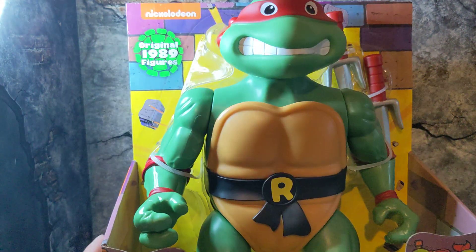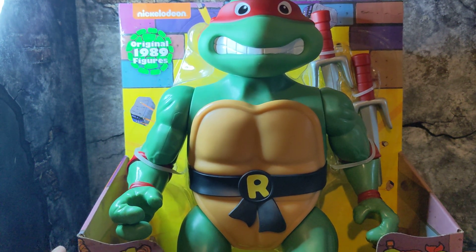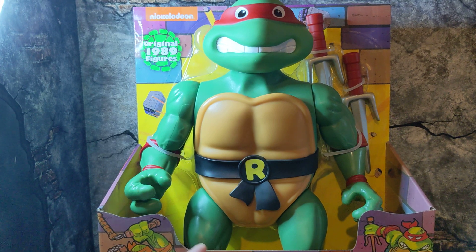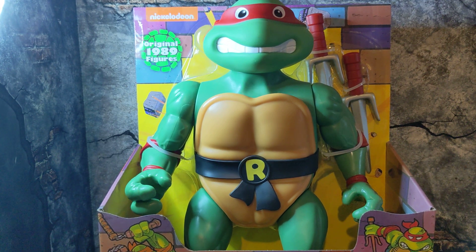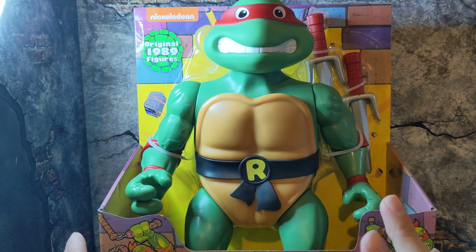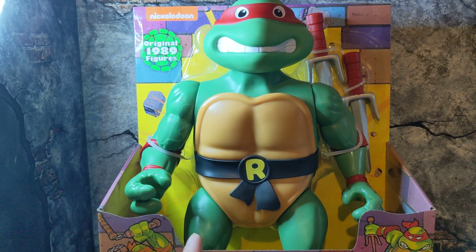I found this guy at Target not too long ago, and man was I excited — even more excited when I found Donnie as well and was able to get them both at the same time. Super excited to have Raf and Donnie and finally complete the larger scale wave. I've also completed mostly all of the reissue Playmates wave, which I never thought I'd be able to do, and I've found pretty much every single figure in store.